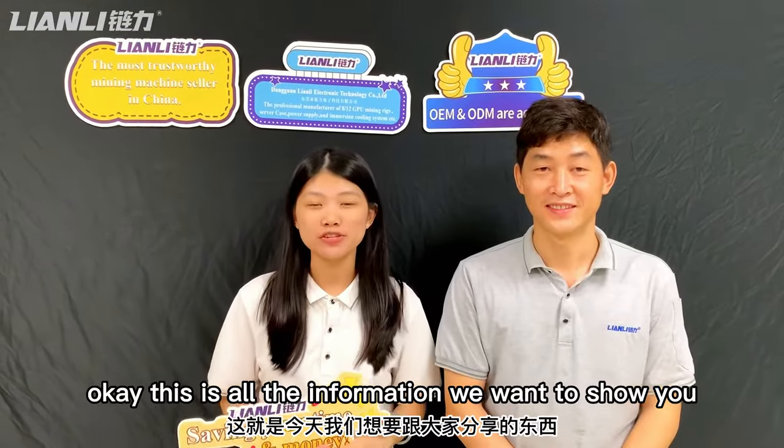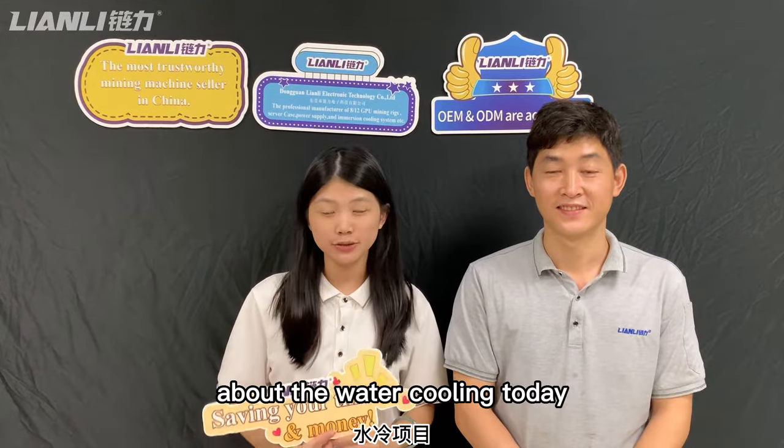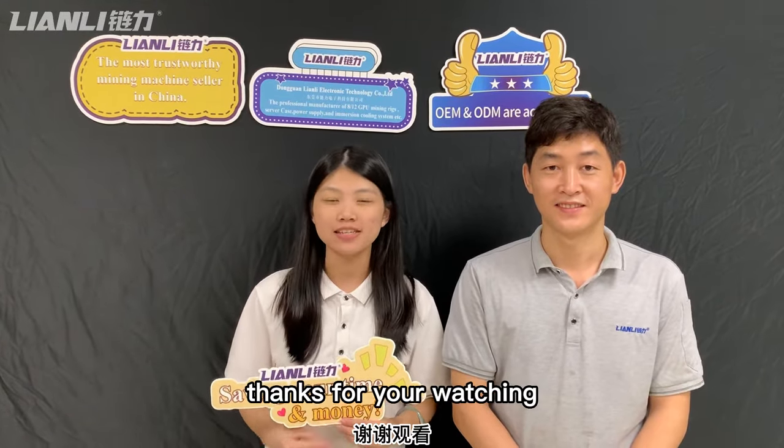Okay, this is all the information we want to show you about the water cooling today. Thanks for watching. See you next time.